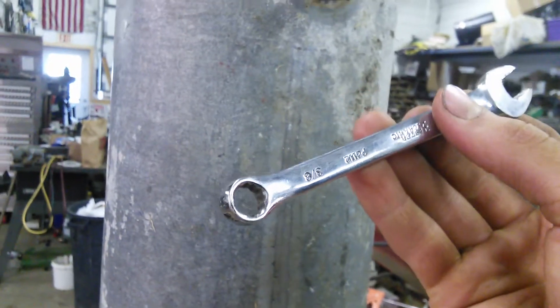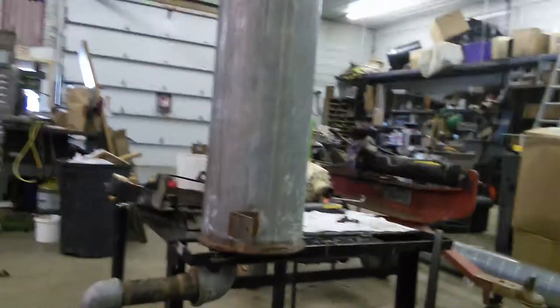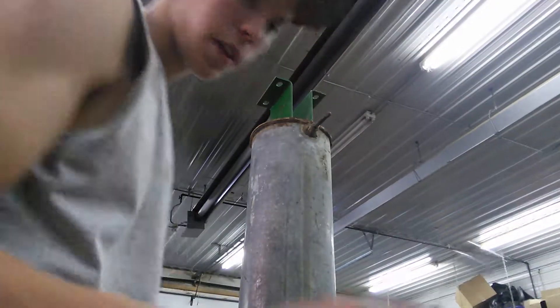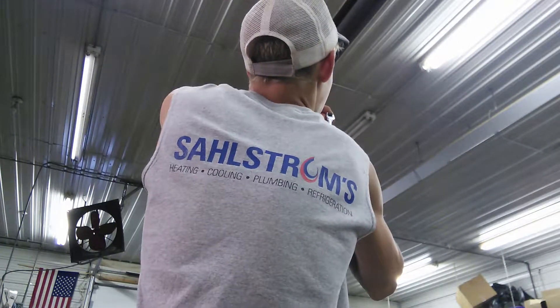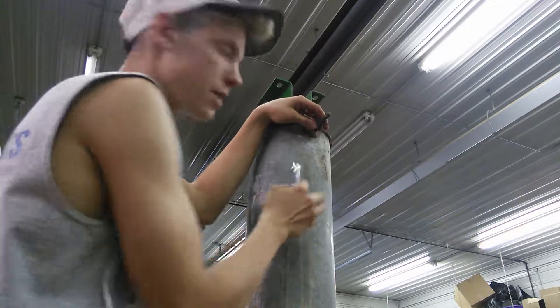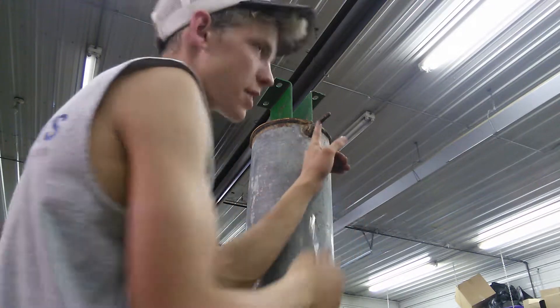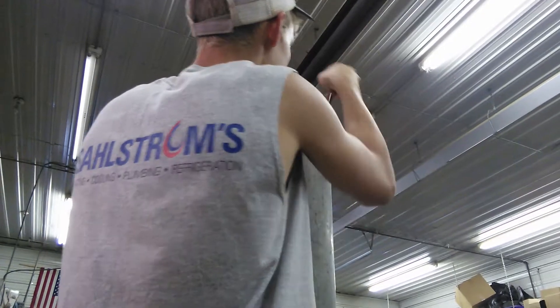Now it's in there and I can take — this is a 3/8ths — and twist on that. Basically I'm just going to twist on that. You're going to tighten it because since it's reverse threads, tightening it in is going to — this one is tightening in but the other one is going to be tightening out. So you're turning to the left — and there it is.